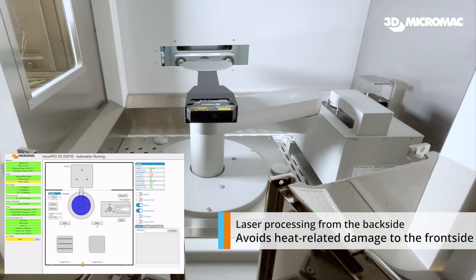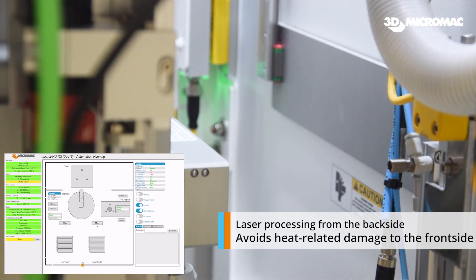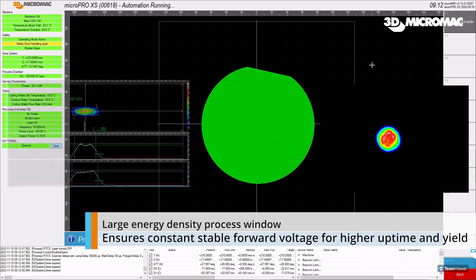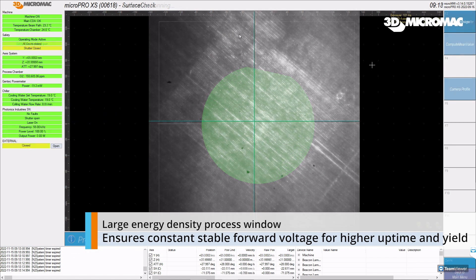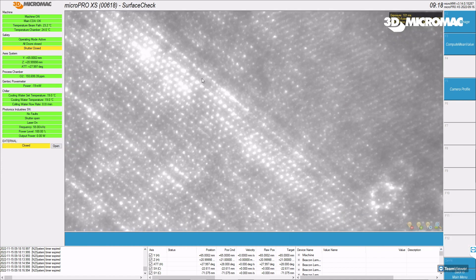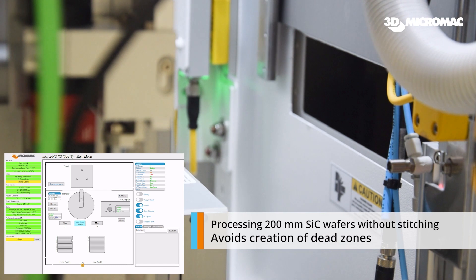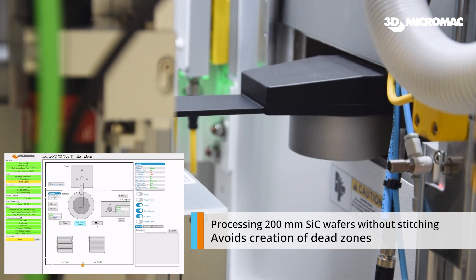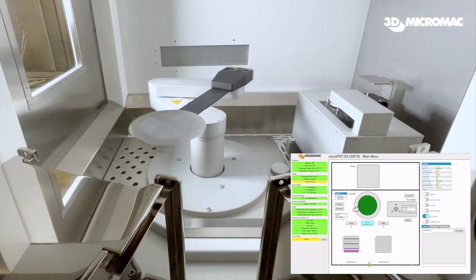The device performance is not affected by heat insertion. With our large energy density process window, we ensure a constant stable forward voltage, meaning higher uptime and yield for our customers. A unique new feature is the ability to process 200 millimeter SiC wafers without stitching, which avoids the creation of dead zones that can negatively impact yield and device quality.